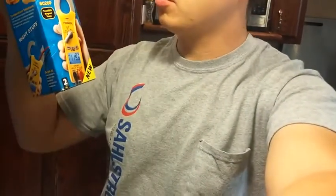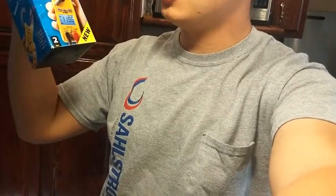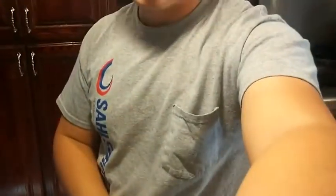Good morning, my name is Ben. We're going to unbox the Fieldpiece Compact Clamp Meter SC260, which is a true RMS electrical meter. So we will go ahead and do that now.